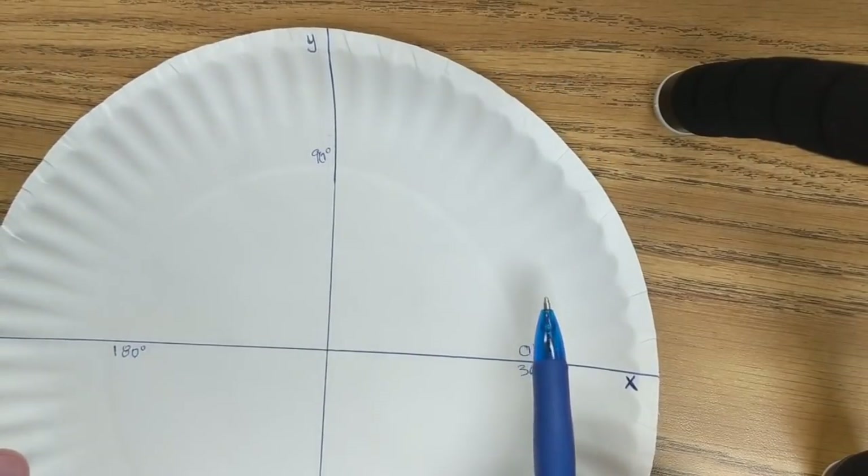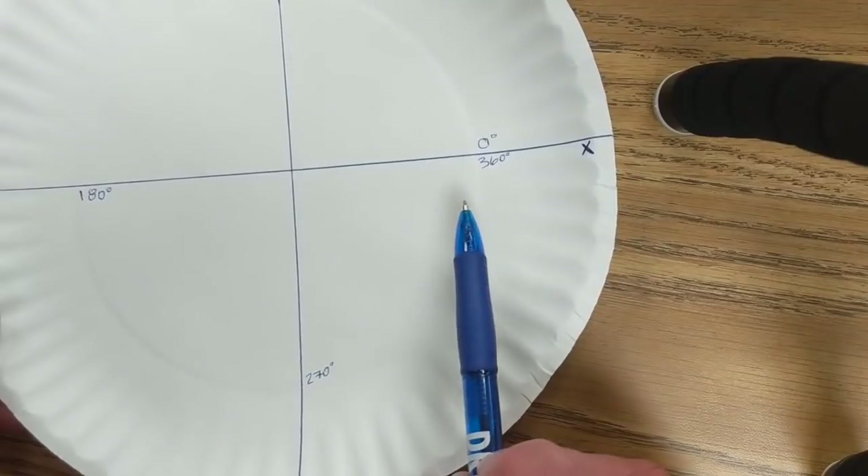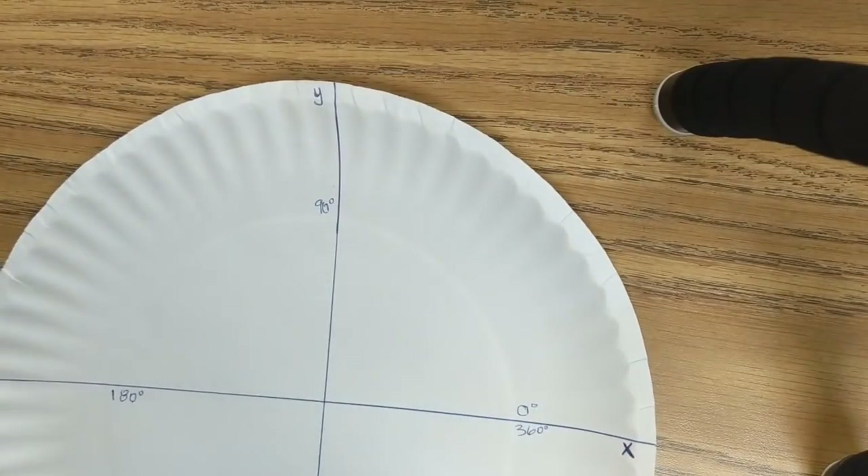Make sure your plate looks like this: zero, 90, 180, 270, 360 — there's an X, there's a Y.